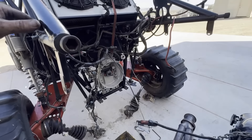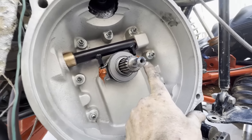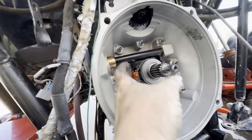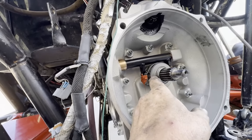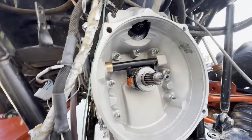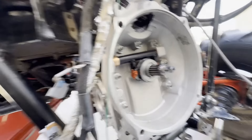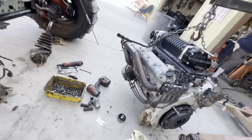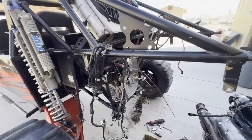All right guys, another little tech tip. The clips on the side - we always silicone them, always. Because these things have a tendency of failing - these little spring clips that hold your throwout bearing in. We always silicone them so they stay in and don't go anywhere. We're just about ready to drop Cletus's motor back in and get this thing back to ripping.